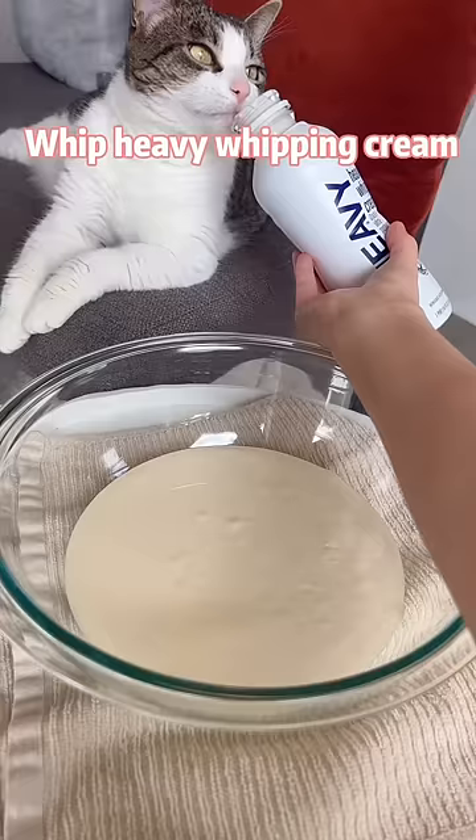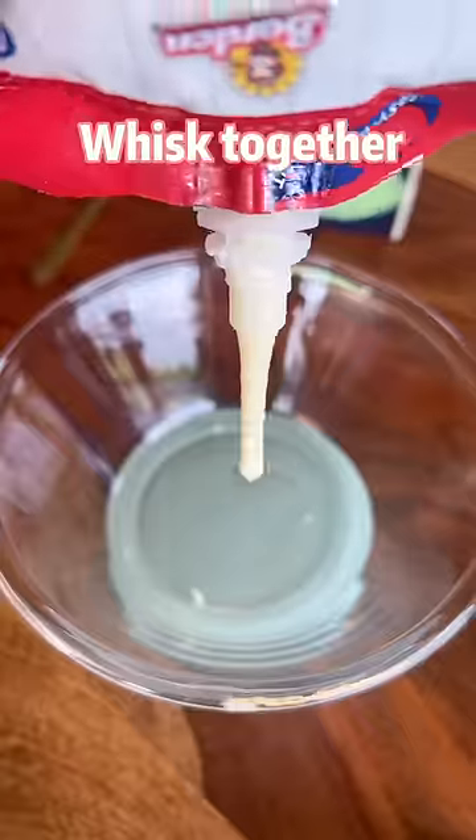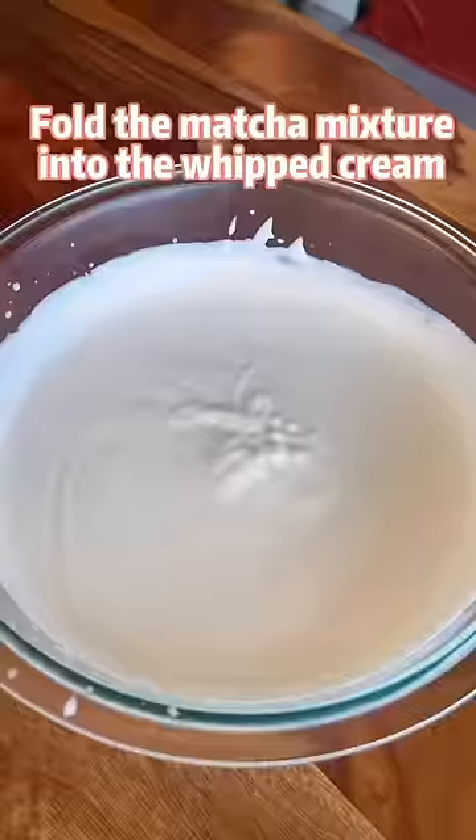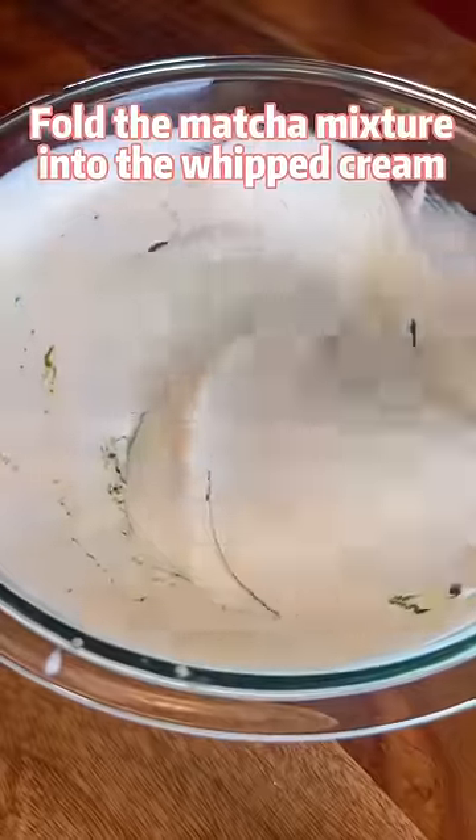First, whip heavy whipping cream until soft peaks form. Whisk together sweetened condensed milk and matcha powder. Fold the matcha mixture into the whipped cream.